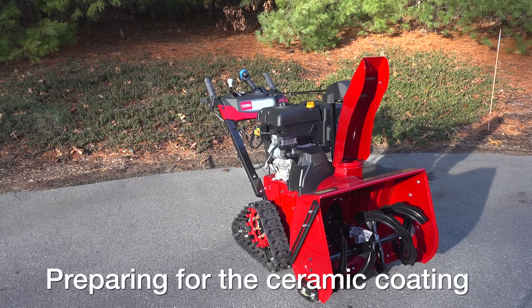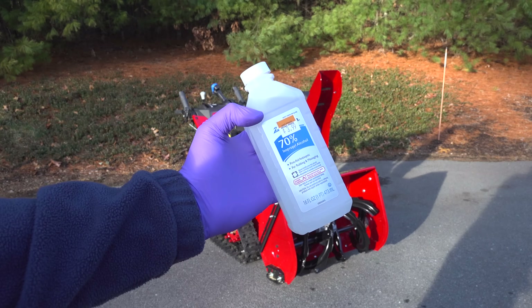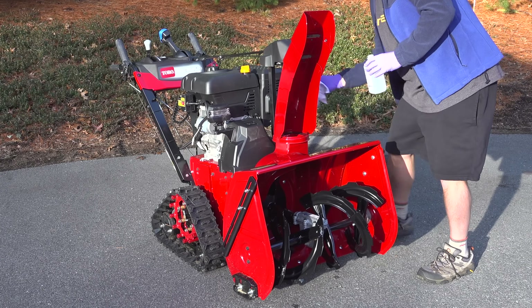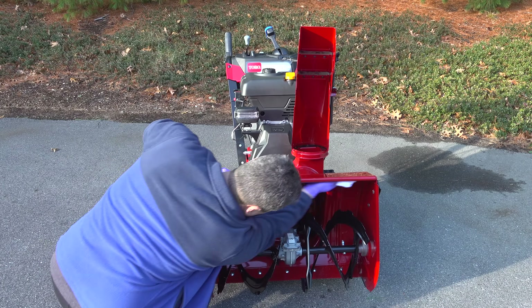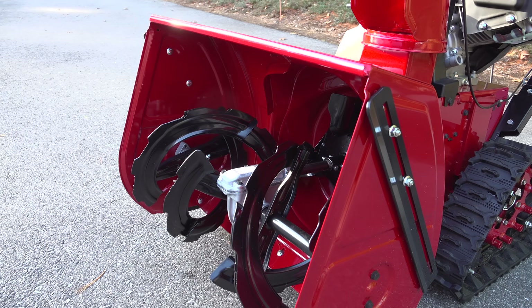To prep the surface for the coating I just need to make sure it's clean, and that's easy to do using isopropyl alcohol — just wipe down all of the surfaces I plan to coat. I could do the whole machine, but I'm only really interested in the parts that will make contact with snow: the chute, the auger, and everything inside the impeller assembly.